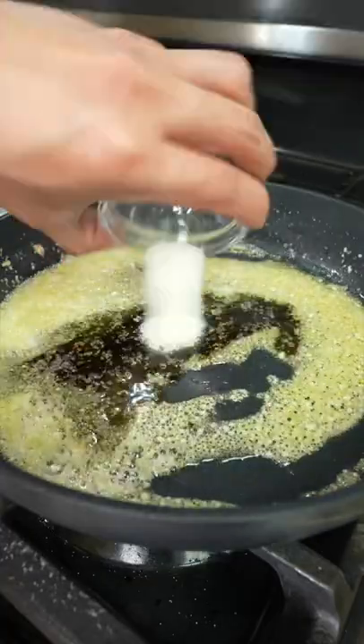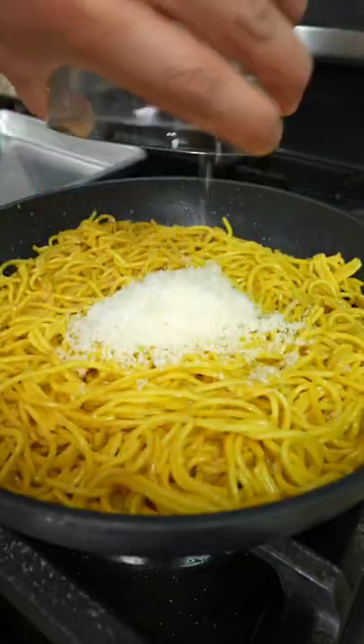Next, add fish sauce, Maggi seasoning, sugar, and oyster sauce. Mix to combine, then add the noodles. Give it a toss, then finish with Parmesan cheese and black pepper.